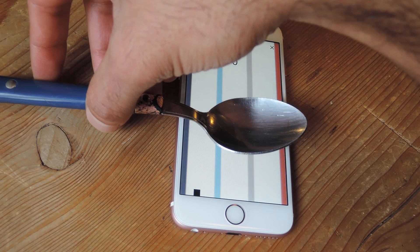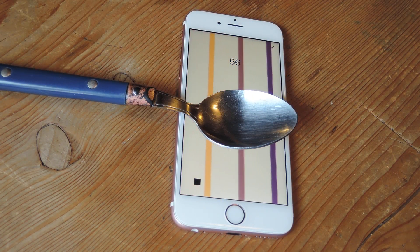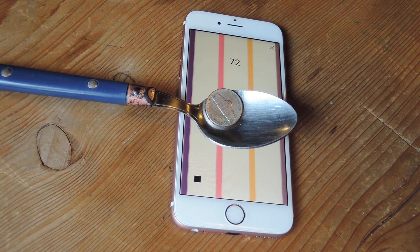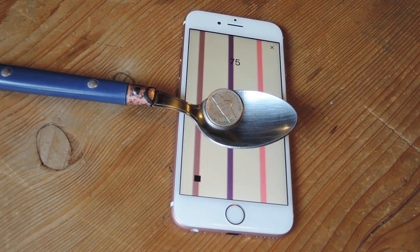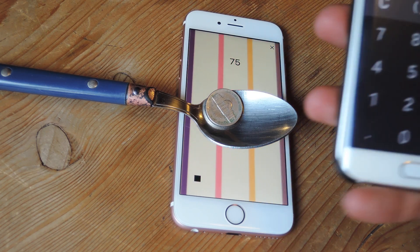Sometimes I get no value at all. Right now it says 56. I put the nickel on and it goes to 72 or 75. So we're going to take the difference on that.